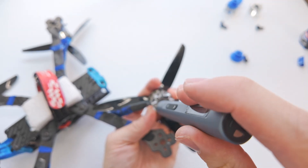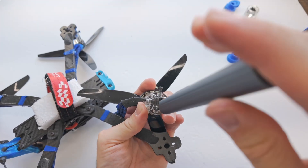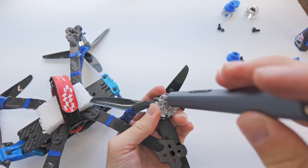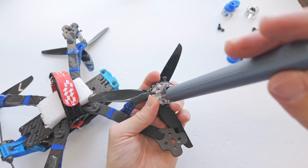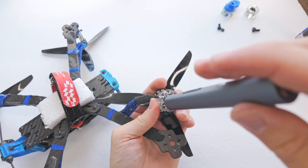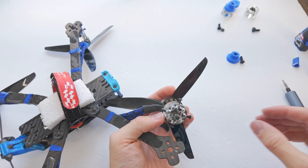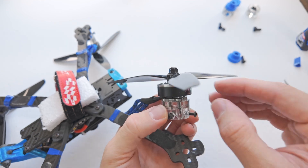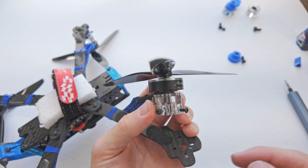Once we have all of the screws threaded, then we can tighten them down. You don't want to go crazy on the torque, but we do want them nice and snug. Since this is a 3D printed part, we may need to retighten these — putting Loctite on here would be a good idea. It is possible if the motors get very hot that they could kind of sink into this plastic. So keep that in mind: if your motors are getting really hot, you're probably going to need to retighten these screws every now and then.